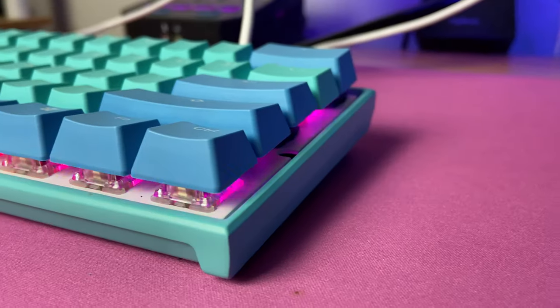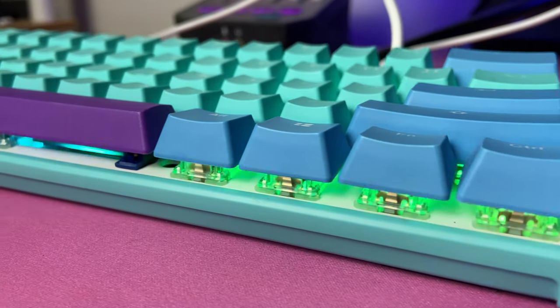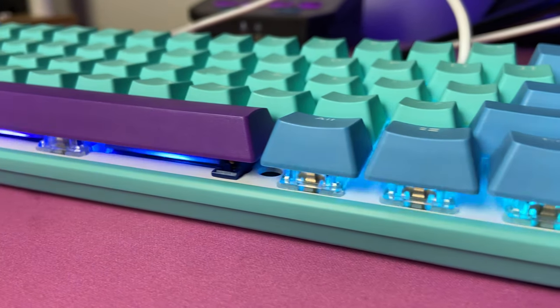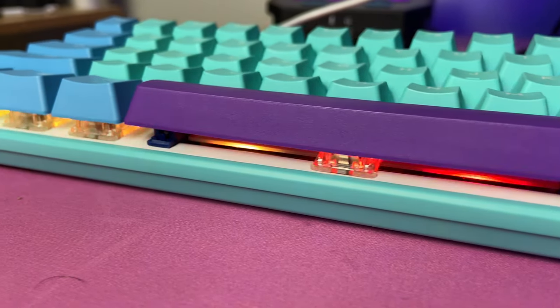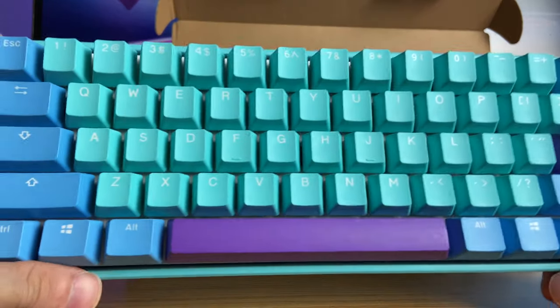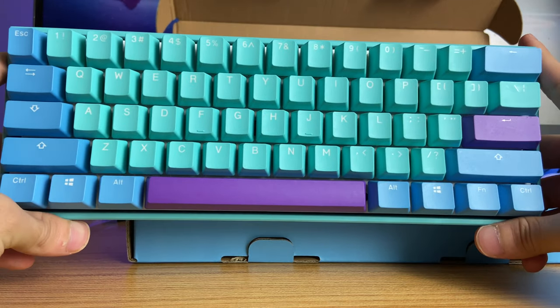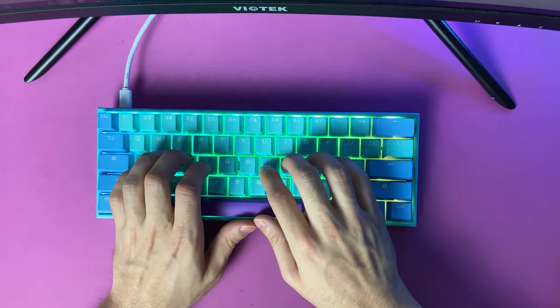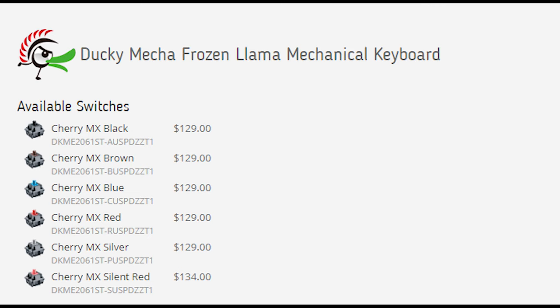Starting off with the specs, the Ducky Mecha Mini Frozen Llama Edition is a 60% keyboard that features an upgraded aluminum frame, in contrast to the standard plastic frame that comes with the One-Two Mini. This is going to make the keyboard feel more premium and heavy, as well as add to the build quality and durability of the frame.